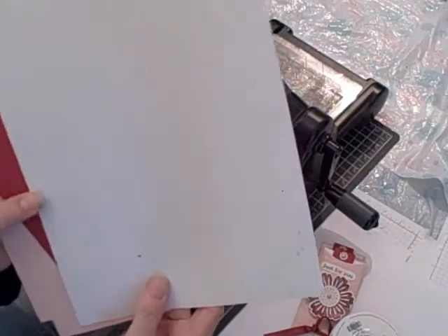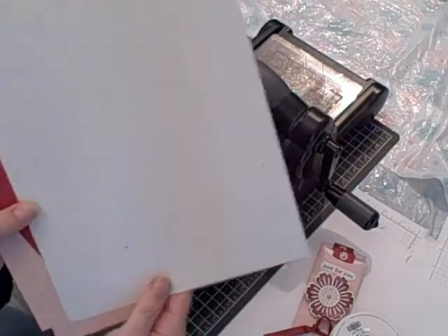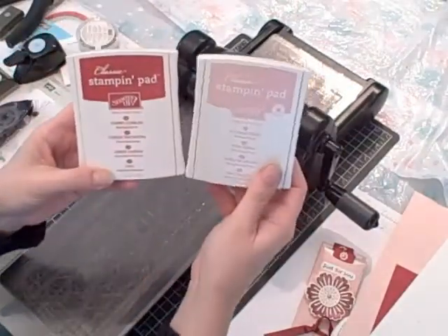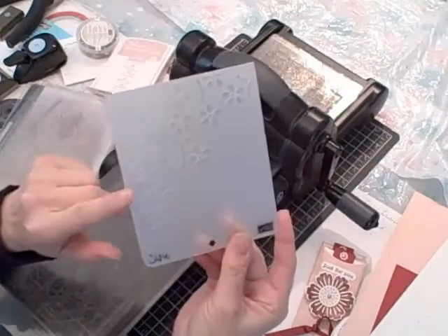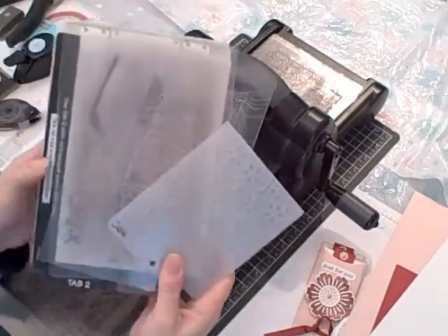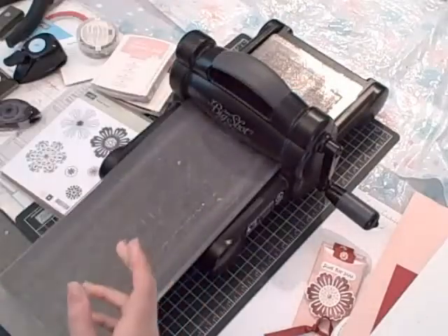I don't use confetti white much in my videos but it's a wonderful cardstock — it adds a touch of class to any project. I used my blushing bride ink and my cherry cobbler ink, along with my elegant bouquet embossing folder, my platform, and my two standard cutting pads.